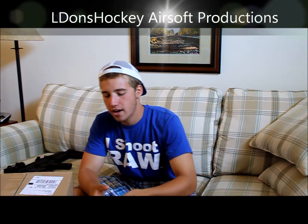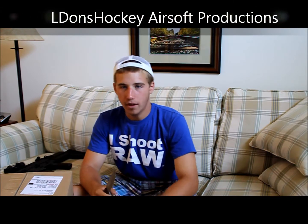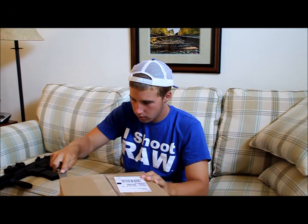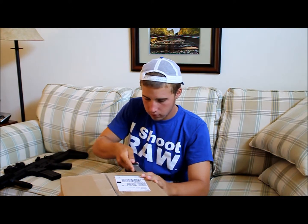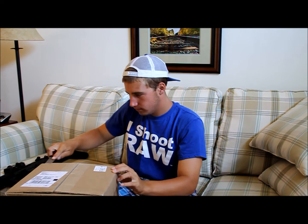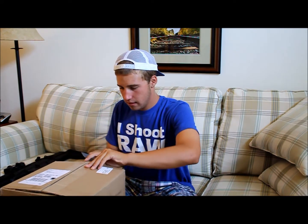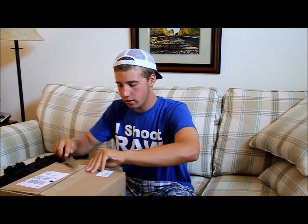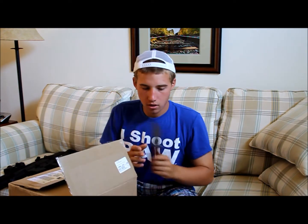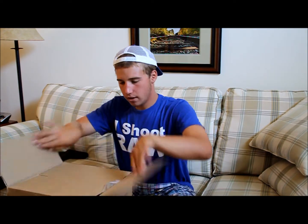What's up guys, it's Eldon Taki here. A package just came from Airsoft GI, so I'm not going to talk — let's just get it open. It took a little longer than usual to get here, not sure why. Alright, let's see what we got in here.